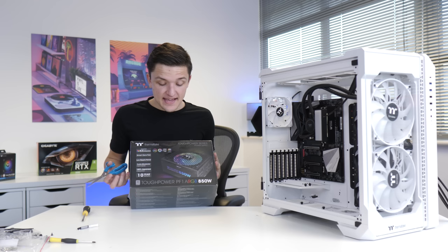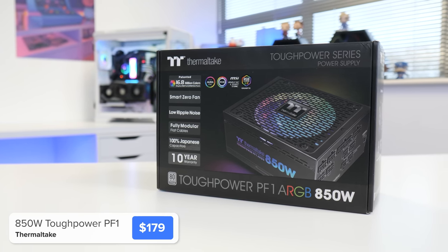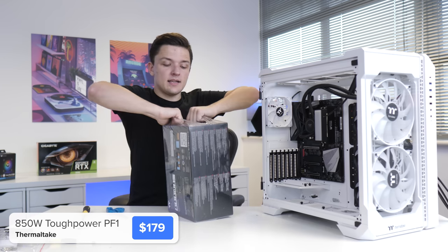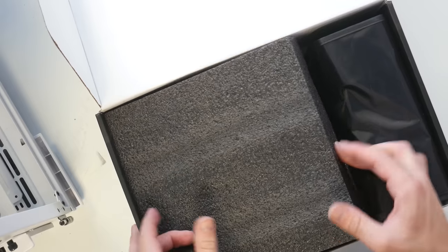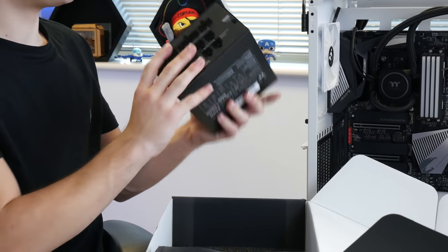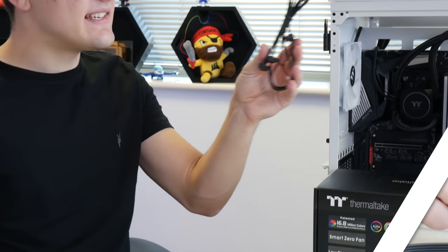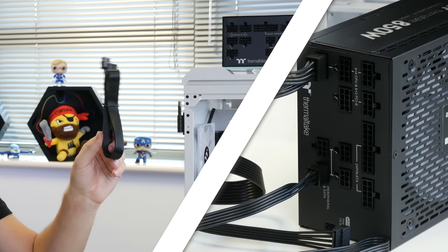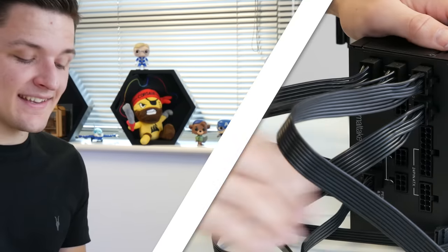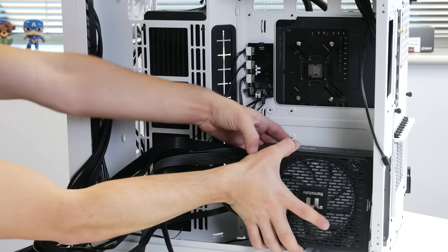The power supply today is Thermaltake's Toughpower PF1. It's got an addressable RGB fan and is the recommended wattage for a 3090 build. It's also 80 Plus Platinum — basically as good as it gets for a power supply. It's packaged with a Thermaltake sleeve. Inside the box you'll find a SATA power cable, two eight-pin CPU power connectors (our CPU is a thirsty boy), two six-plus-two-pin GPU power connectors, and a 24-pin motherboard power cable.